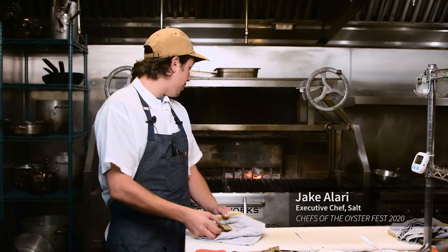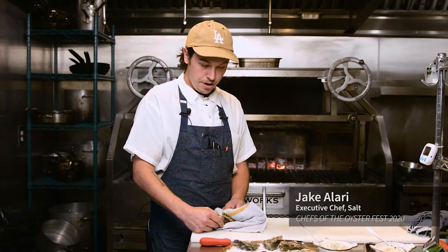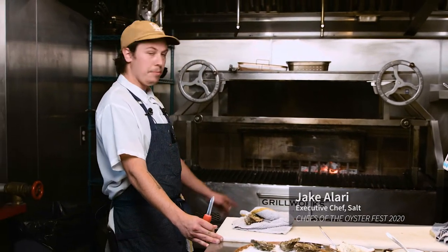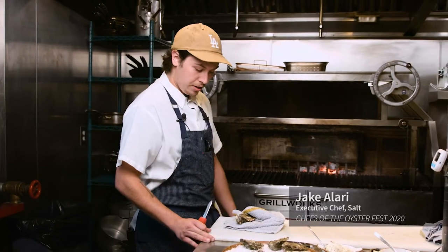To shuck oysters, you can do it a couple of ways. You can just throw them onto a hot grill and wait for them to pop open, or you can shuck them at the restaurant. We like to shuck to order — it just takes a little bit longer for them to pop naturally with the heat off the grill.